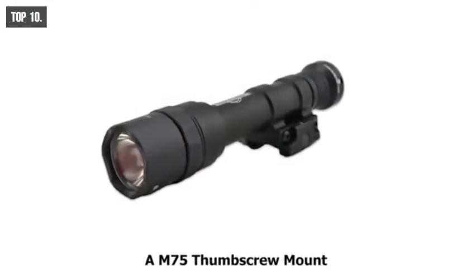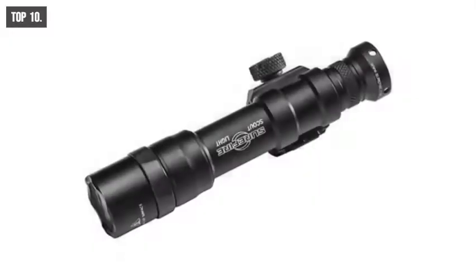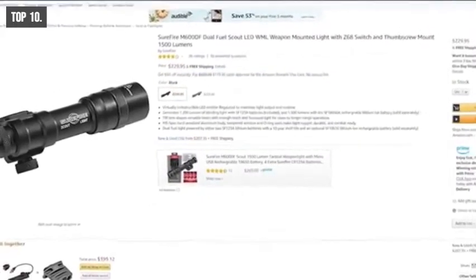It comes with an M75 thumb screw mount that attaches quickly and securely to a male STD 1913 rail, ensures it doesn't fall off while using, and provides jerk-free focused light. If you are looking for a Scout Light that is rugged enough to be with you in any tactical survival situations, then the Surefire Scout Light is the right choice for you. With good reviews and ratings, you can get the Surefire M600U Scout Light at around $270 on Amazon.